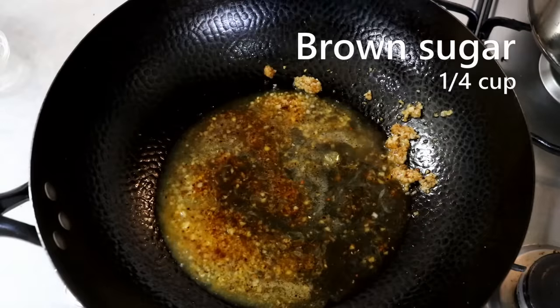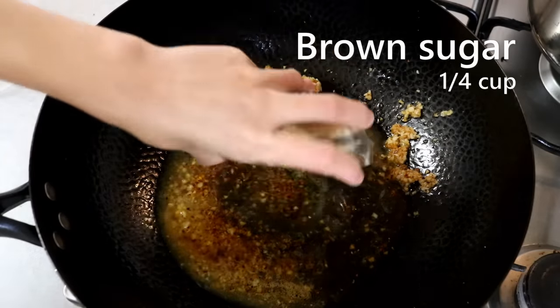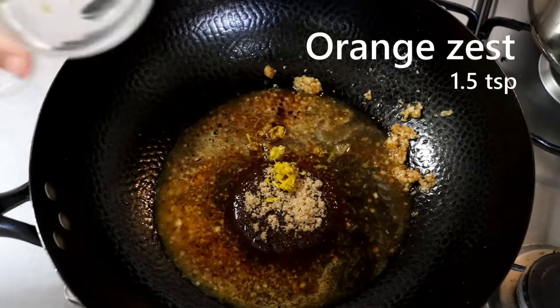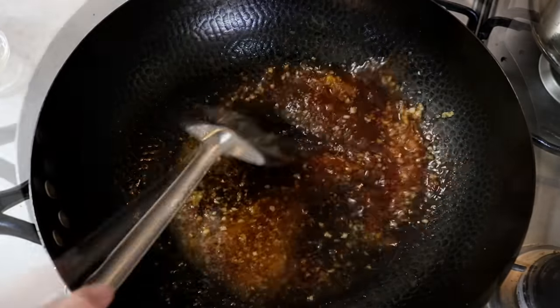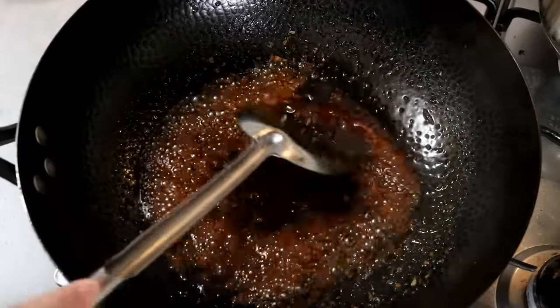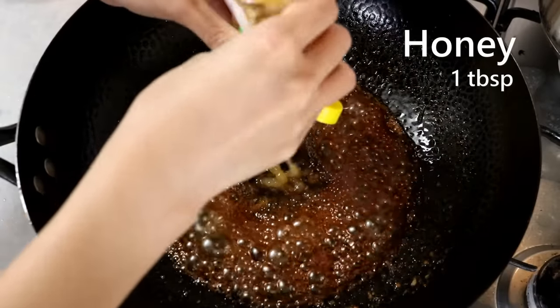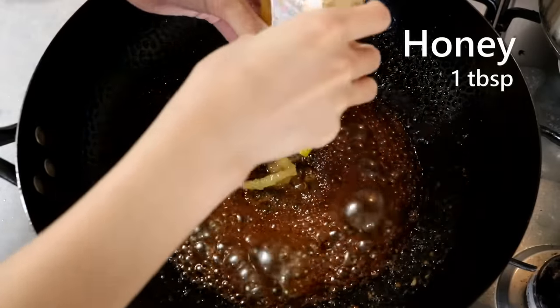Add 3.5 tablespoons of light soy sauce, a quarter cup of brown sugar, and one and a half teaspoons of orange zest. Stir to melt the sugar. I also like to add one tablespoon of honey just for the honey flavor — that's optional and depends on your taste.